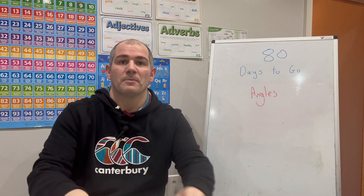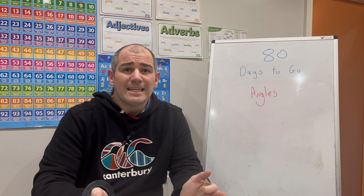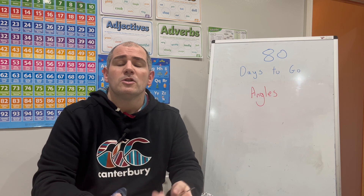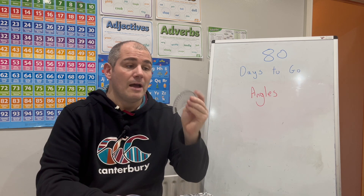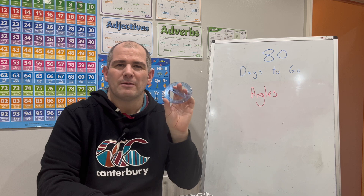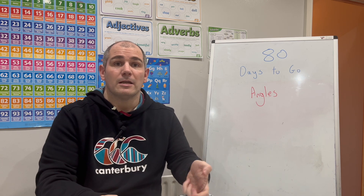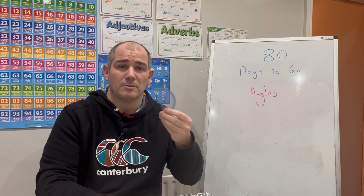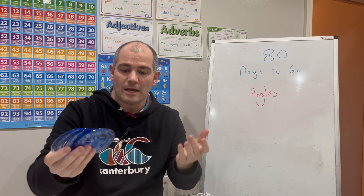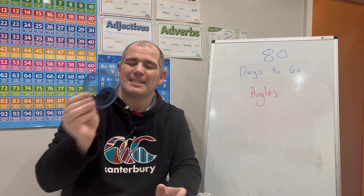Before we get started, it's a good time to make sure you've got your equipment. Whenever you're doing your Maths lessons, particularly with 80 days to go, you want to be prepared with all the equipment you'll use in your GCSE Maths exam. Make sure you've got your protractors — I tend to have two: the 180 degree protractor and the 360 degree protractor. The 360 degree one is quite useful for bearings questions or measuring reflex angles. I would recommend looking into getting one if you haven't already.